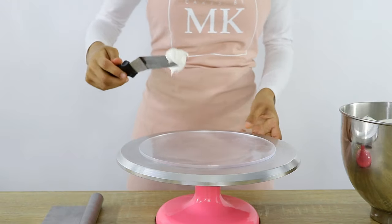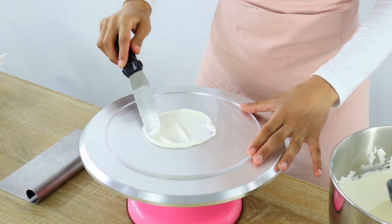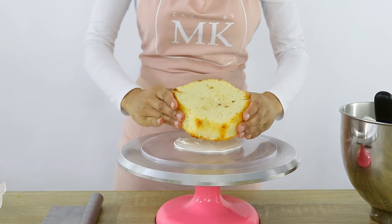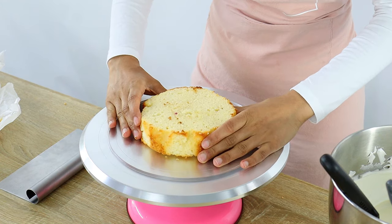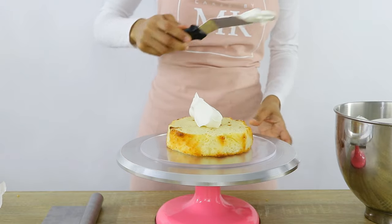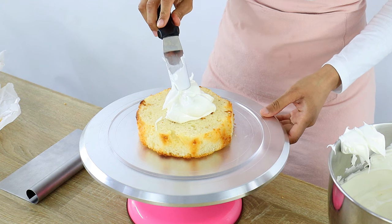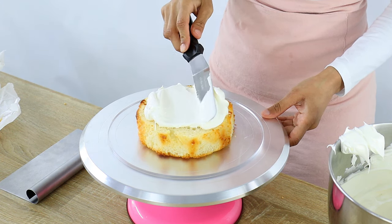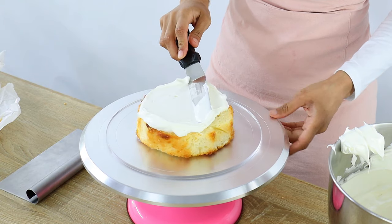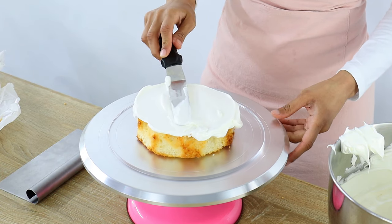Now you want to start off by crumb coating your cake, and this is going to prevent crumbs from reaching your outer layer of cream. I'm using my offset spatula to put a bit of whipped cream in the middle of my cake board, which is going to help the cake stick so it doesn't move around as we build. Now I'm placing my first layer of cake onto the board and making sure it's in the middle. Then I'm placing a generous amount of whipped cream onto the cake layer and smoothing it out. I start by going in a back and forth motion from top to bottom to spread the cream out — this helps prevent my spatula from touching the actual cake and accidentally picking up crumbs. Then I'm holding my spatula at a slight angle and turning my turntable to smooth everything out.